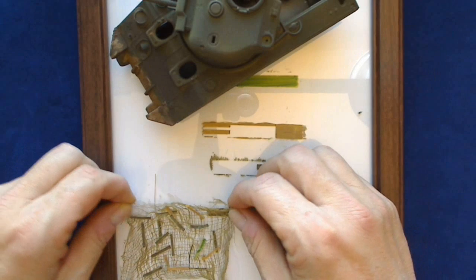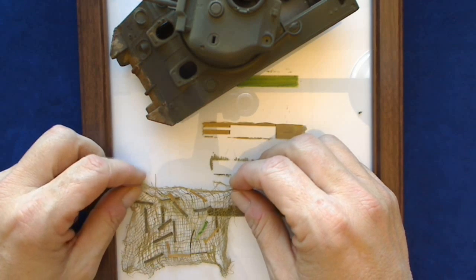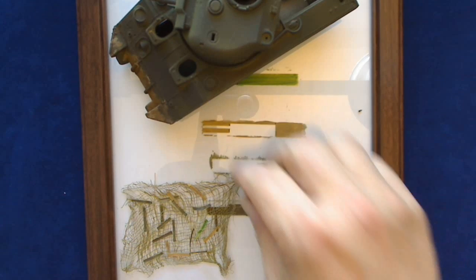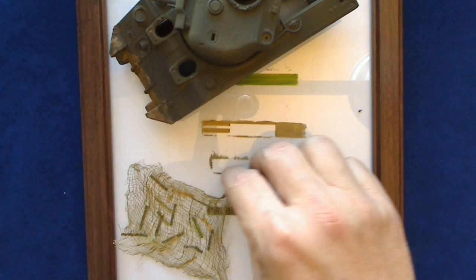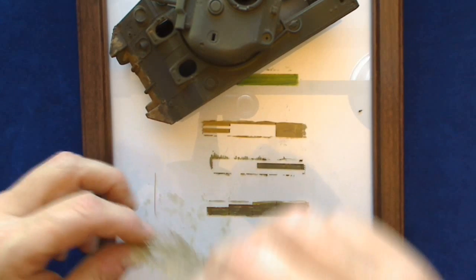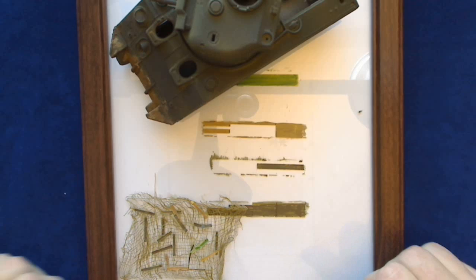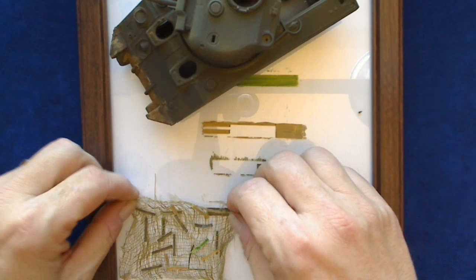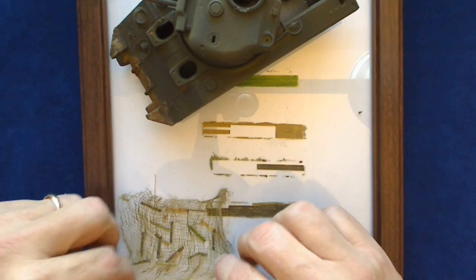And we're back. This is the piece of netting, and as you can see I've added a few more pieces of the netting material. I've re-wet it a bit because it does tend to dry out a little bit, and I like to be able to work with it damp.